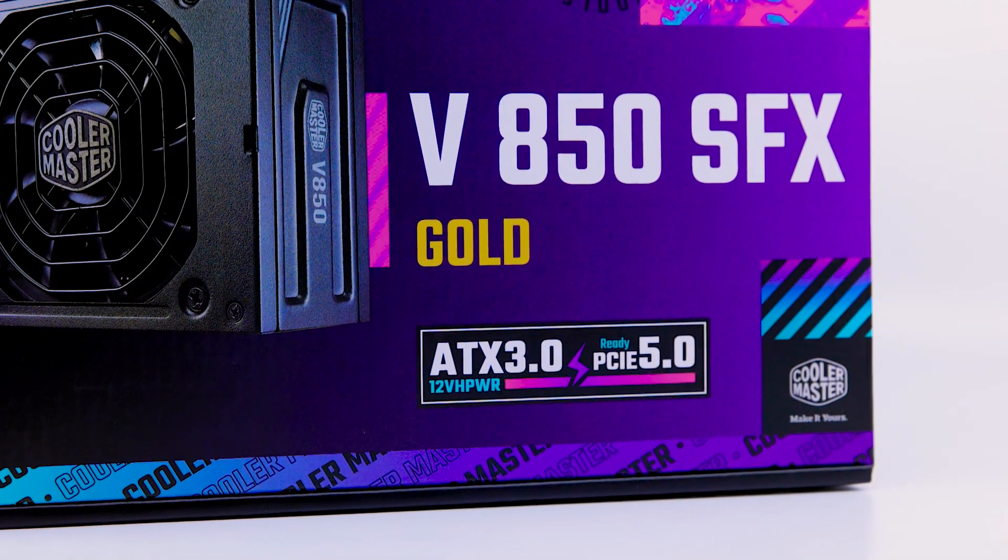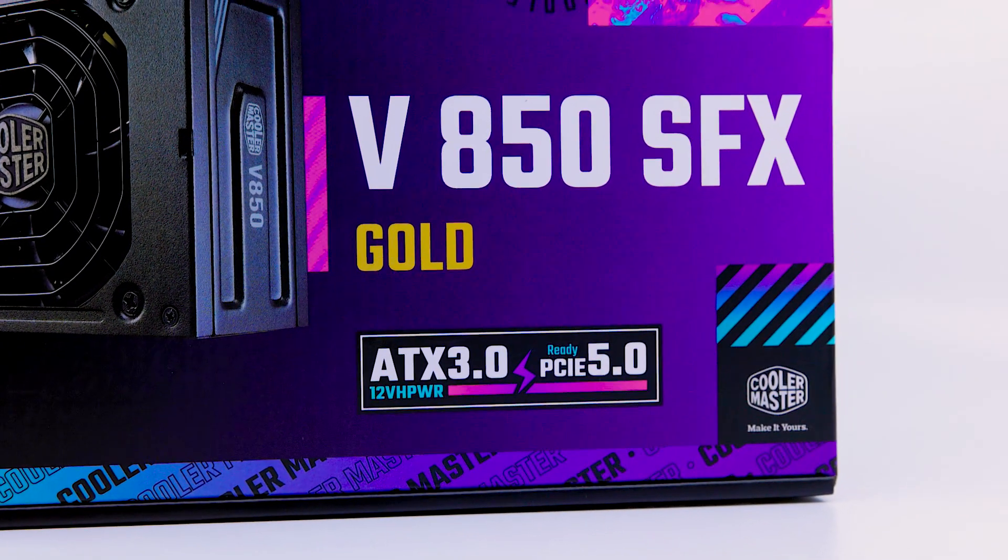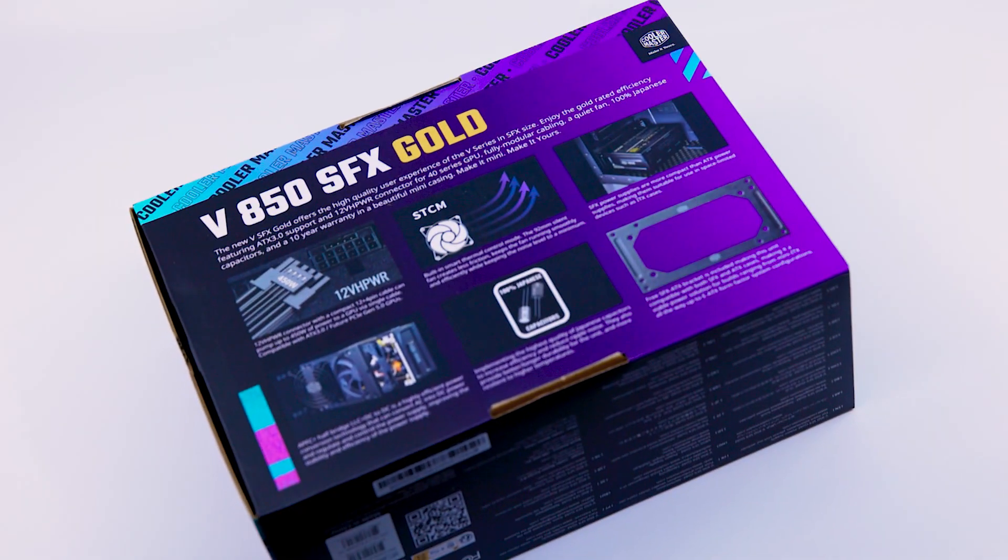I've never reviewed a small PSU like this made for ITX cases. I'm going to install this and review it on a smaller case later. It's not going to be an ITX case but it's going to be on the smaller side, so it should clear up some space in that build.